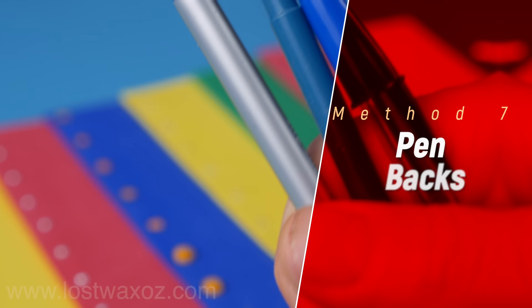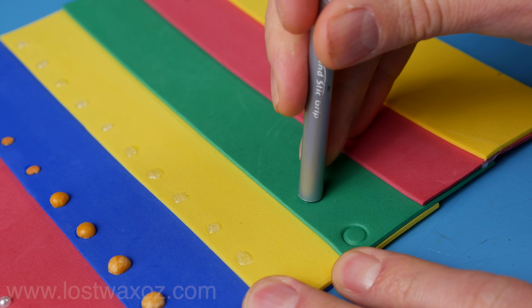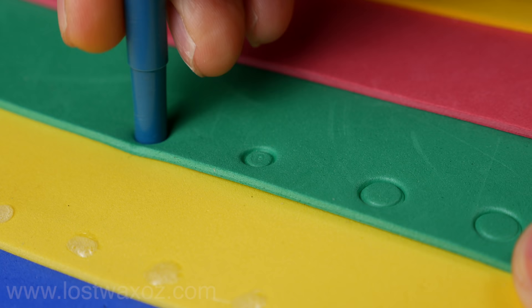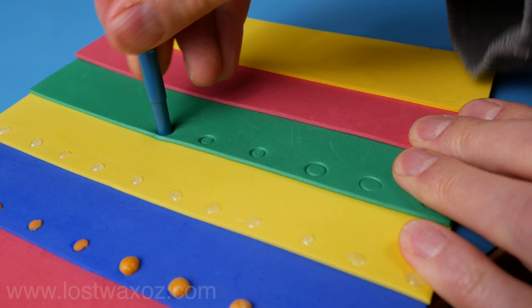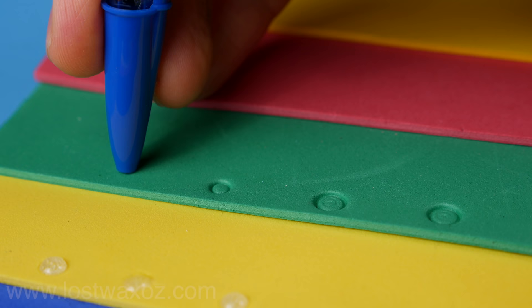Method 7: the back of a pen. All that's required is a pen that's a tube — you may have to pull out the plug in the back or you may not. Find a pen tube the size you like and squish it into the foam, twisting as you go. This will leave a nice depressed ring with a cute little button in the middle. It's probably the least realistic of these methods, but sometimes maybe you don't want it to look realistic — maybe you like things that look fake and that's okay.